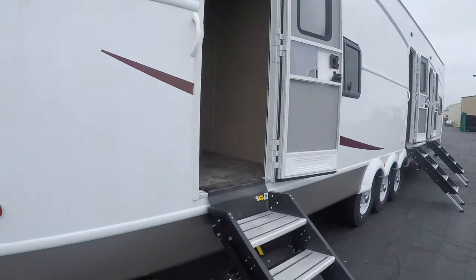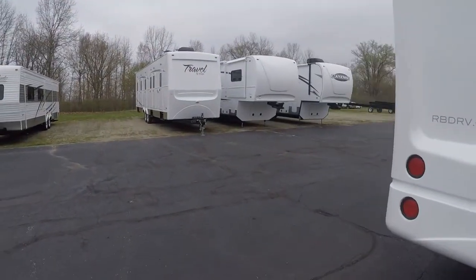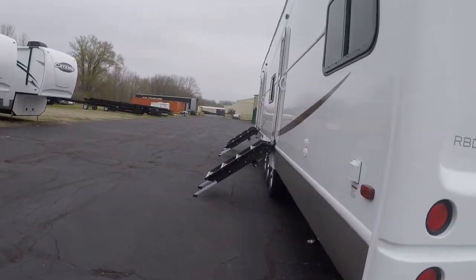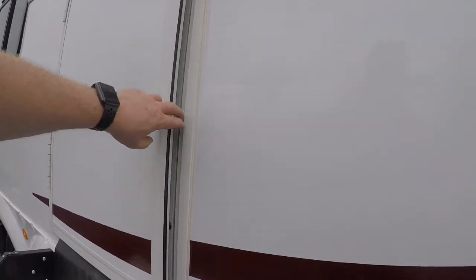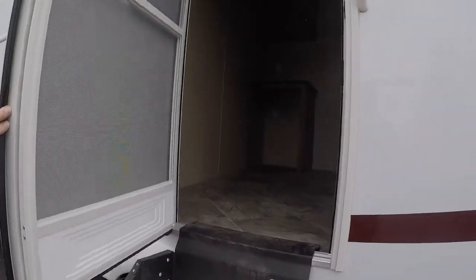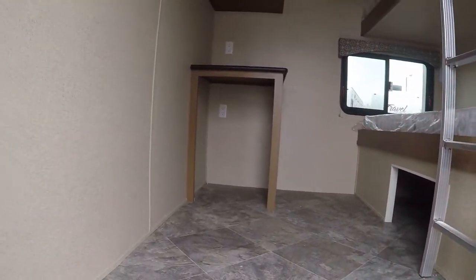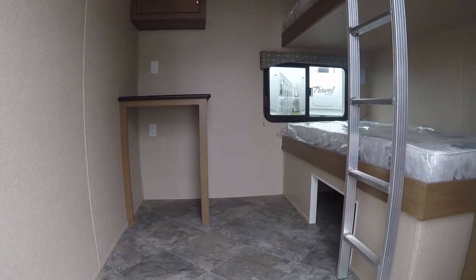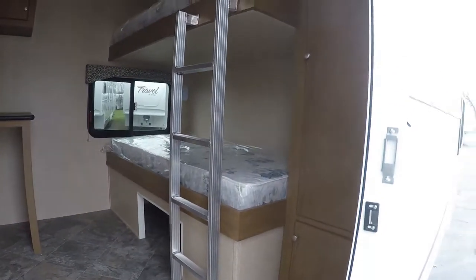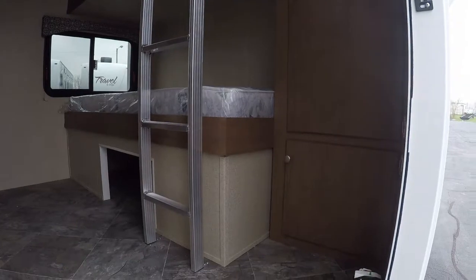Now we're coming around to the road side and going into door number four — another sleeping berth. Everything is kind of flipped around a little bit but it's the same layout: same computer stand, storage area, sleeping beds, bunks, and storage area.